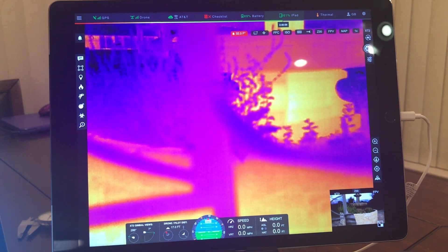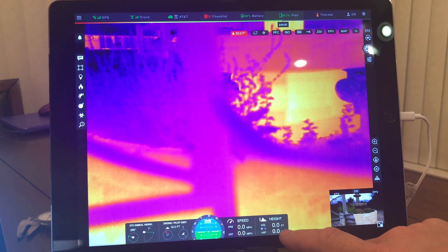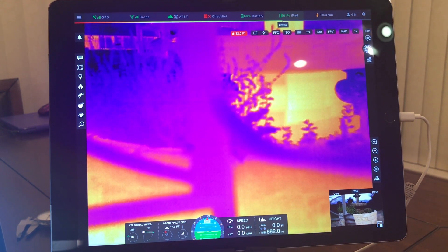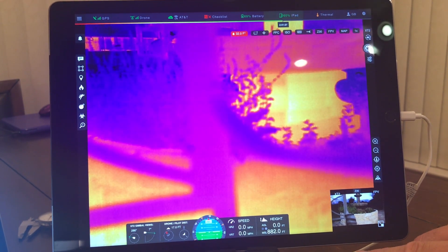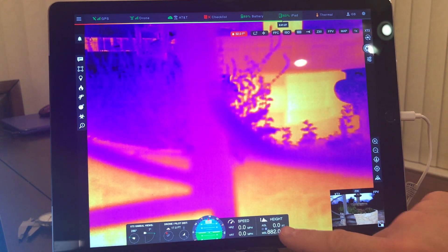Here we have something else we've been asking for — we always used to get AGL altitude, but now we have MSL. Anybody that does multi-UAS operations knows that having everybody deploy from a single LZ for airspace separation is a problem. MSL altitude finally allows us to have multiple LZs and still fly with airspace separation. So that's great news.